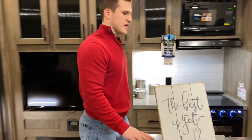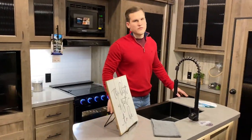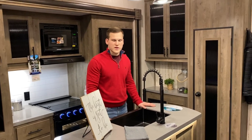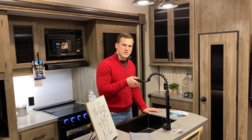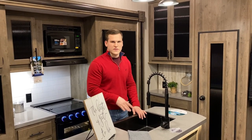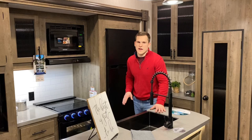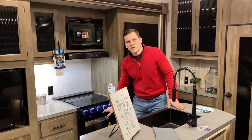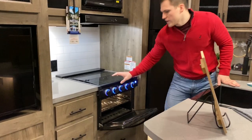Moving on into the kitchen, starting with this great big island — you've got a nice island with a lot of countertop space to work with. You've got the high-rise faucet, it's detachable, the nice farm-styled sink in black stainless. We're going black stainless on everything here, as well as the microwave and the Suburban oven that comes with the oven and the range top.